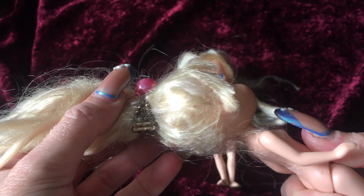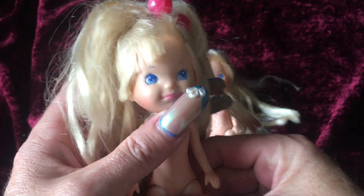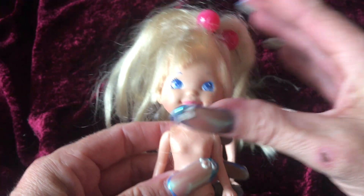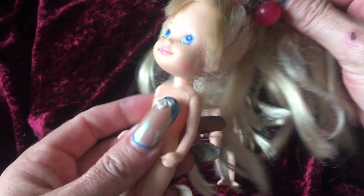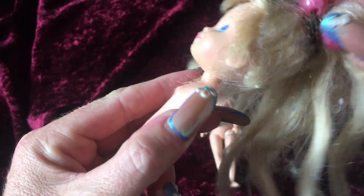Sometimes they're not in good condition and I hold on to them. If they're a rarer doll, I try to hold on to them, clean them up, and then display them in my doll room. But this is the way they came in — the way that I purchased them from the flea market.